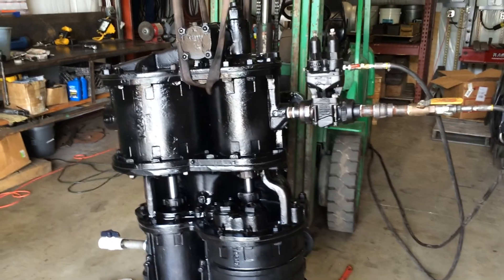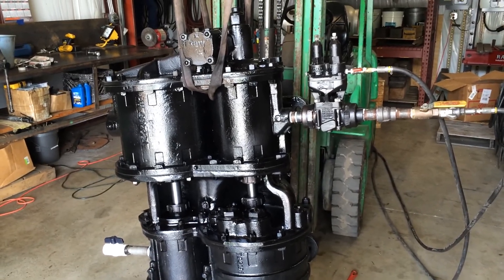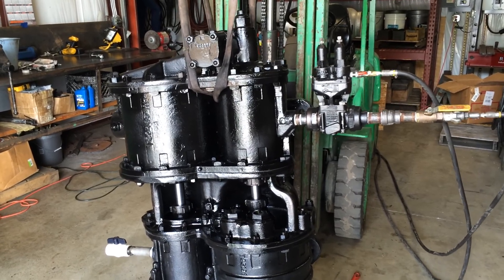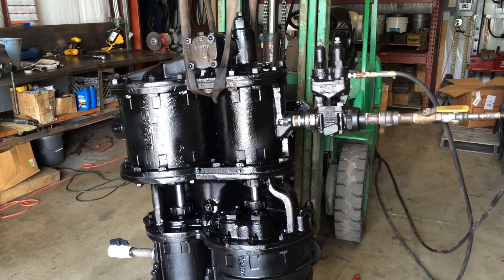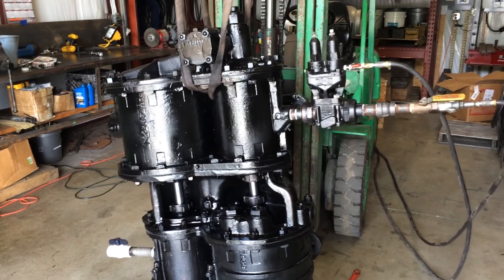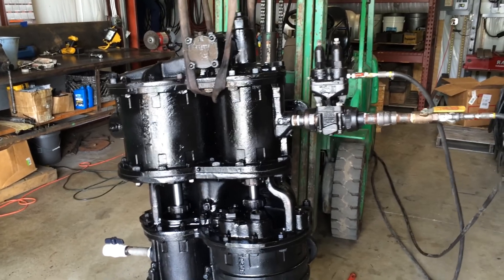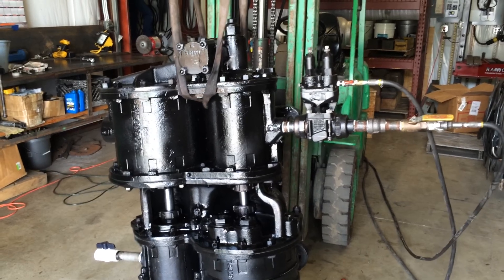So when we reduce the main res pressure to the governor, the pump will start. We're going to reduce the pressure right now to the main res, which will simulate using air in the brake pipe, and the pump starts. The compressor pumps, and then we're simulating that the air will pump up the main res — we're manually doing the regulator and turning the pressure back up to stop the pump. So the pump stops.